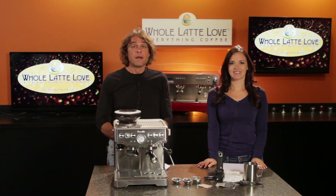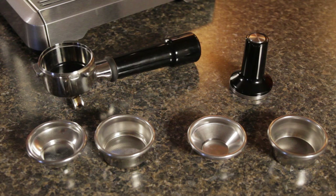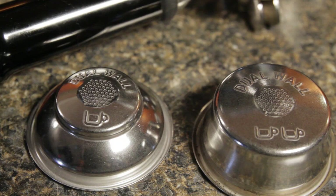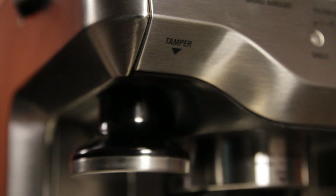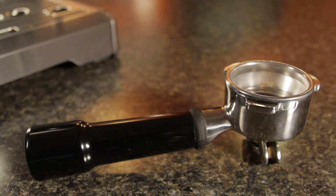The machine comes with four filter baskets: a single and double pressurized basket, and single and double non-pressurized basket. With the pressurized baskets, little or no tamping is needed. With the non-pressurized baskets, the machine comes with a tamper for compressing the coffee in the portafilter. A convenient design touch — the tamper is magnetic and stores on the machine itself. The 54mm portafilter is made of stainless steel, but it is smaller than the standard 58mm commercial sized portafilter.